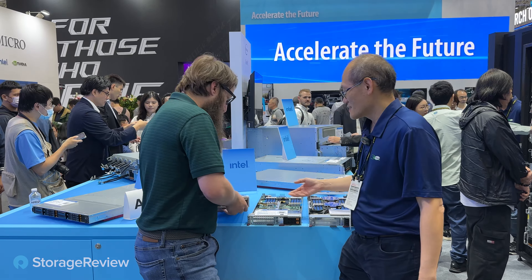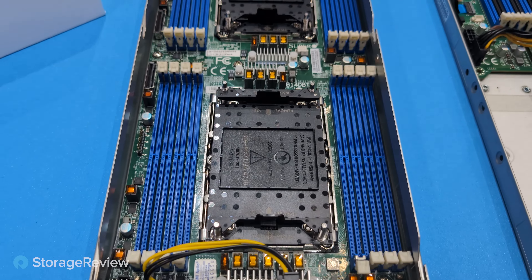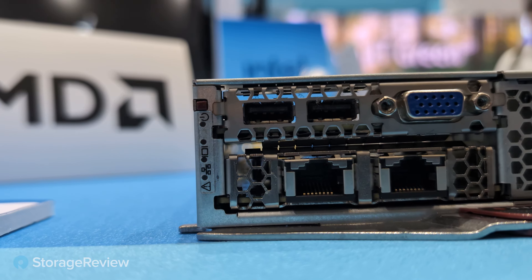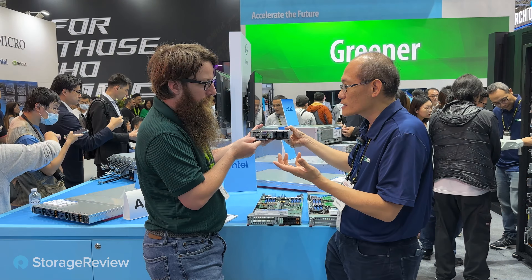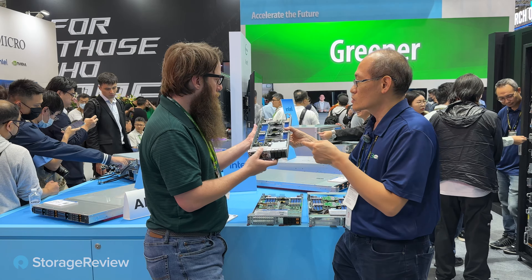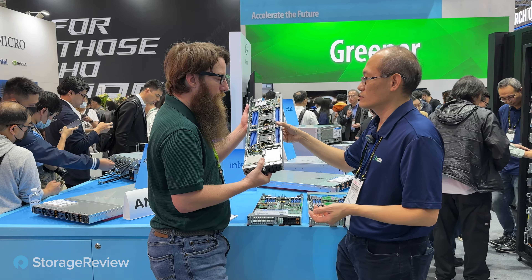This is the 8U Superblade we have in the lab right now. In the 8U enclosure, you can plug in 20 nodes — 20 blades — so this is the most high-density compute. I can see you might have made some changes; there's an OCP card on the front now. Yeah, OCP card — supports 1G, 10G, 40G, 100G networking. And I see E1.S drives — they also support a CXL solution. This is the CPU version, but these also come with a GPU option as well.